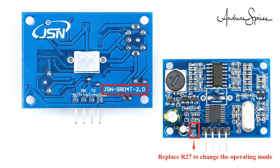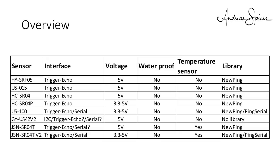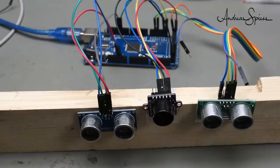If we create an overview, we see the differences between the sensors. I also added the needed libraries for your convenience. Let's play a little.